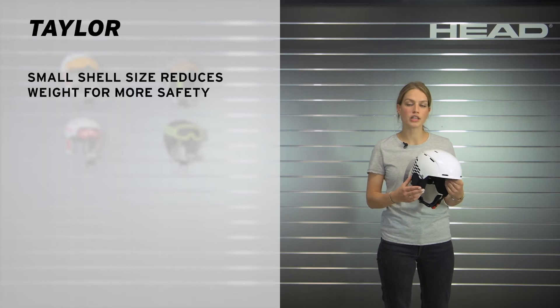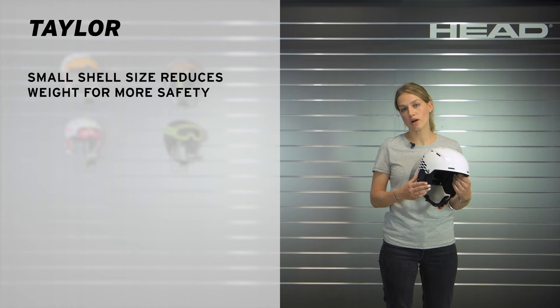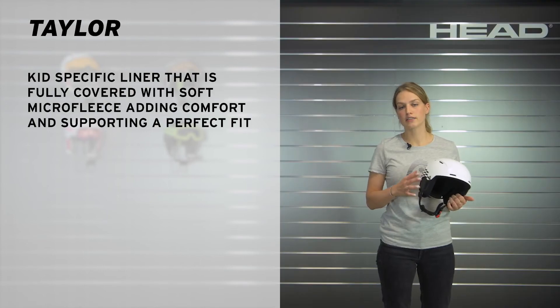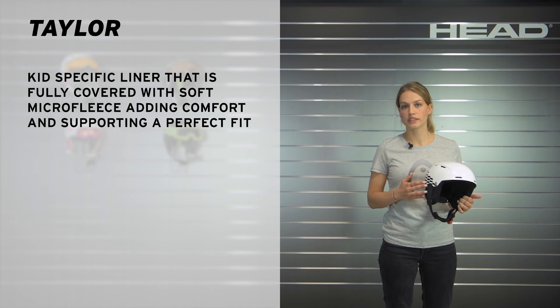The fit of the helmet can be adjusted by using the dial in the back to guarantee your kid maximum comfort and safety. The integrated thermal ventilation provides a perfect inner helmet climate and the kid-specific liner that is fully covered with soft microfleece adds comfort and also supports the perfect fit.